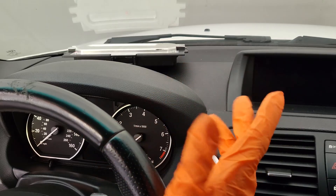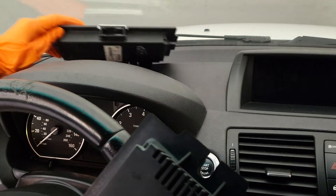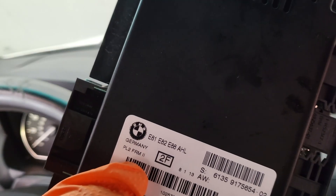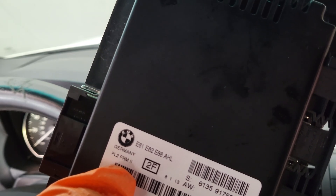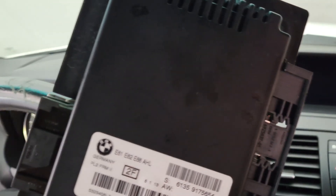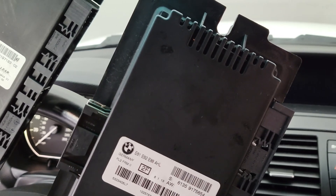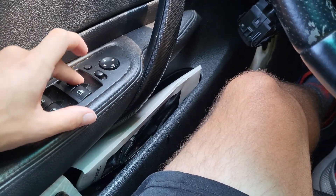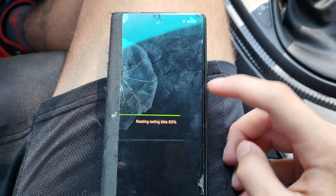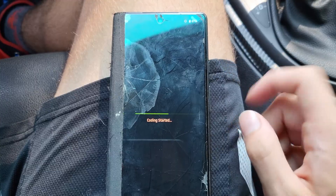Now it's time to check compatibility. If you get the wrong one, you may be able to code it to be correct. The main thing you need to make sure is that you get the correct FRM — there's FRM 1, 2, and 3. I think just FRM 2 and maybe 3 come on the 1 Series coupe and convertible, at least in the United States. I noticed my window switches aren't working, so I do need to code it. I'm now coding the new FRM to my car with Bimmergeek's Pro Tool.